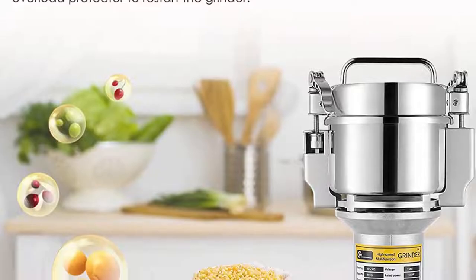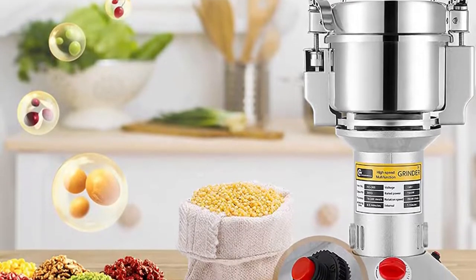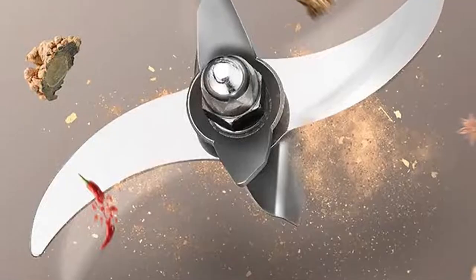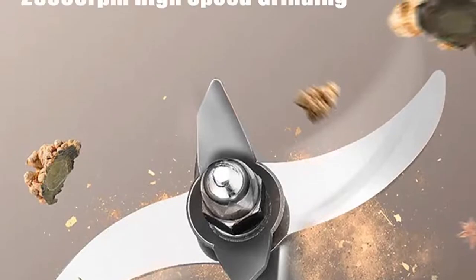It also comes with a grain hopper extension that allows you to increase the capacity of grains it can hold. This grain mill is a great buy due to its speed, grinding versatility, and quiet performance. The price isn't too bad either for the quality product you are receiving for the money.